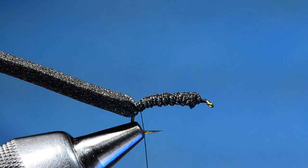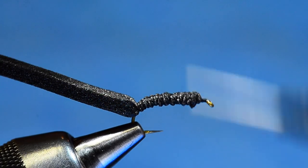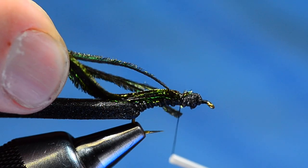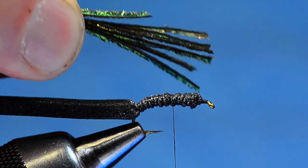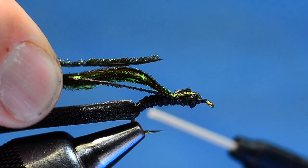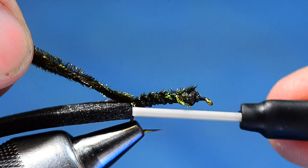Now I'm going to tie in six to ten strands of peacock herl for a nice bushy body. I'll cut the tips even and tie them in just past halfway. Here's a tip: if you miss a strand when tying them in, you can pull the others down to length, buckle the missed one forward, and catch it with the next turn of thread. Then I'll wrap over those all the way to the bend and bring my thread back up.